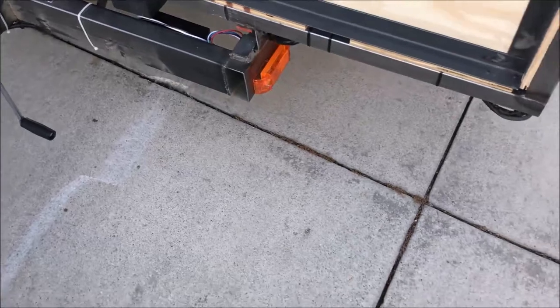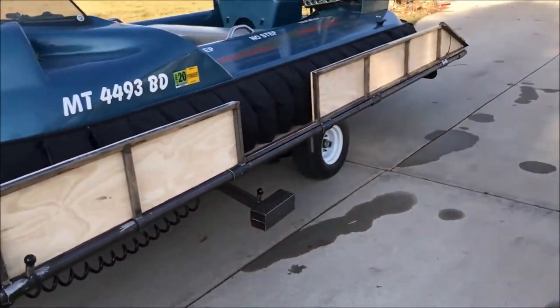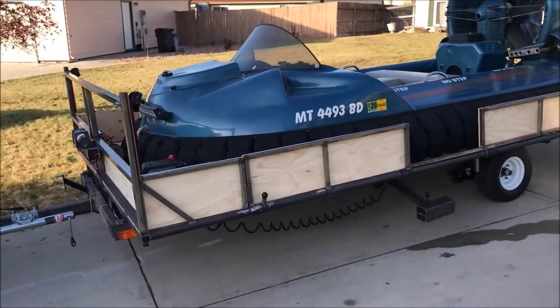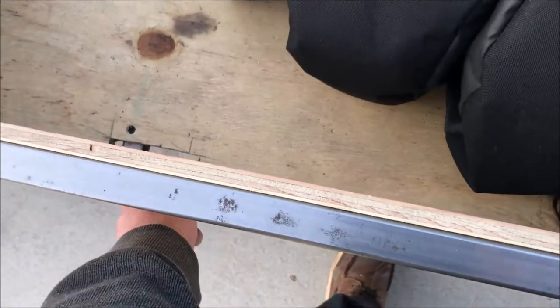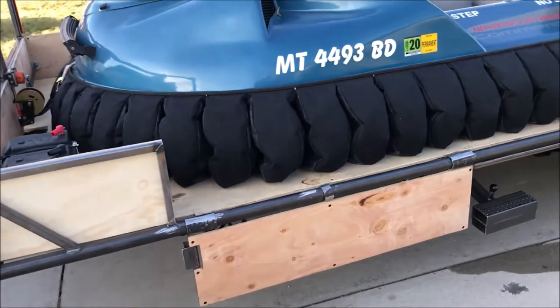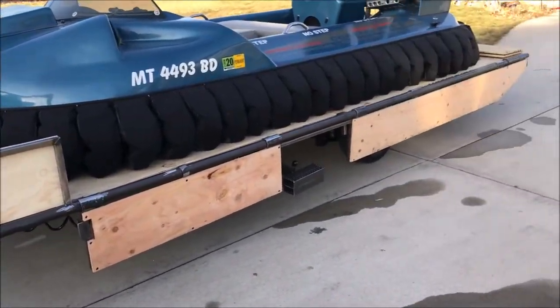We are locked in. Hovercraft is loaded. Now, an interesting thing about this is I've got little side rails here — I can pop this up, slide this back, lay this all the way down on both sides of the trailer. I have access to the hovercraft.